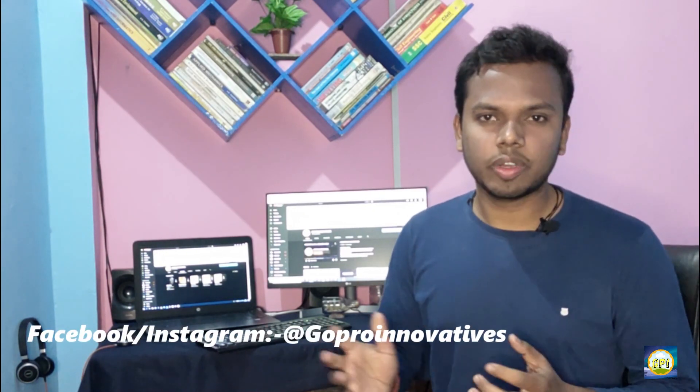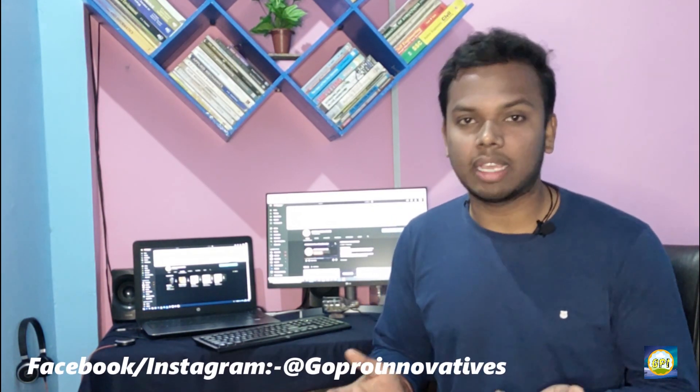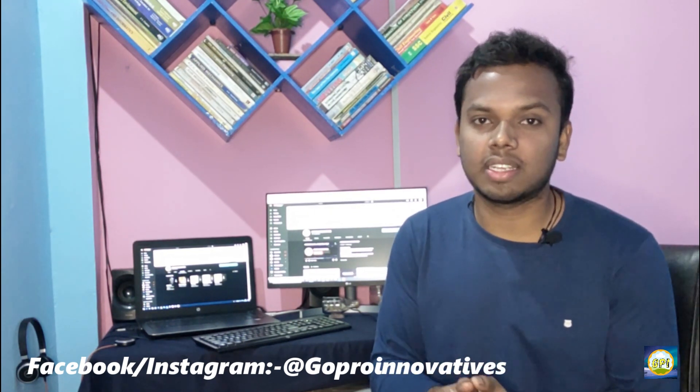Thank you all for watching this video. I hope this was useful. We have updated our playlist at GoPro Innovatives — we now have four main categories: science and space, technology, tips and tricks, and engineering. Don't forget to check out our playlist, and if you like my work please drop a like and hit the subscribe button — it will encourage me to make more videos like this. Take care of your health and we'll meet next time. Till then, bye bye.